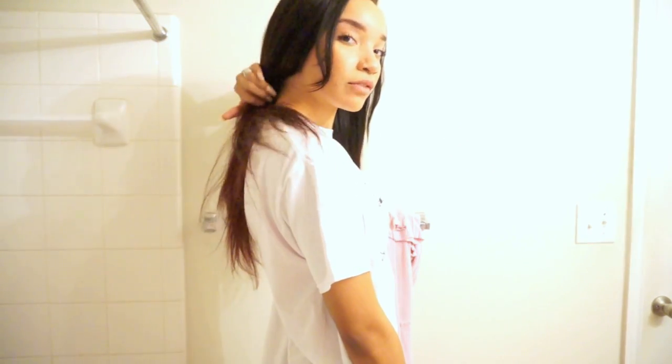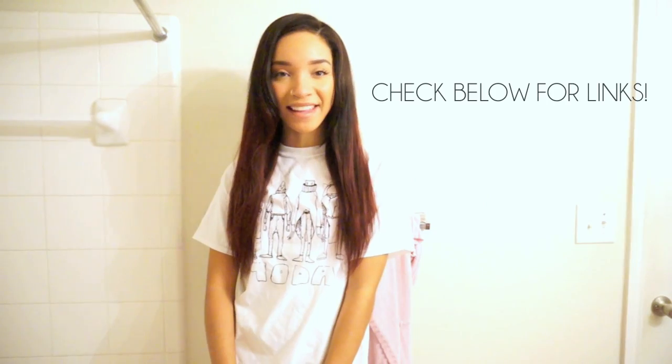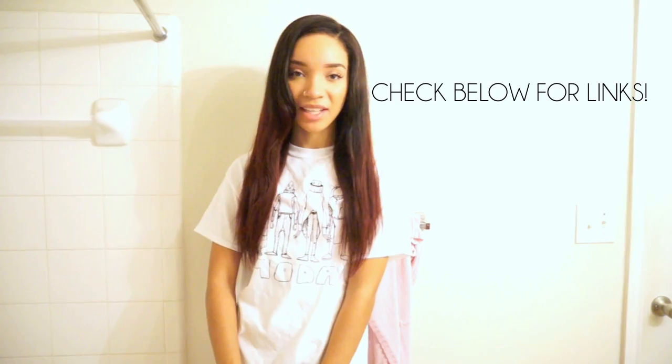Let me know what you guys think in the comments below — do you prefer shorter hair bob length or long hair like this, and do you prefer darker colors like this or lighter colors like my previous hair? If you're looking for an everyday wig that's going to last a long time, look natural, feel natural, and be totally wearable, I definitely recommend RPG Show in general and I definitely recommend this wig specifically. Get the silky texture and make sure you get the right cap size. That's pretty much it — I'll see you guys in my next video!